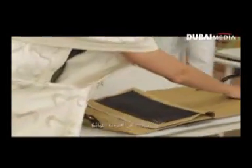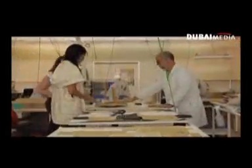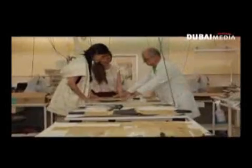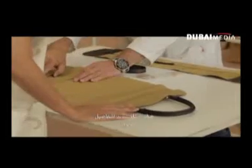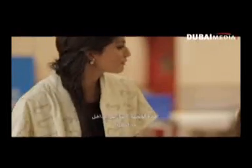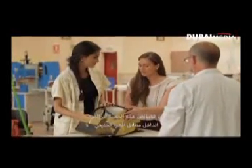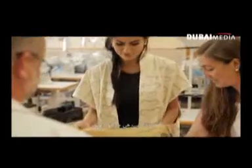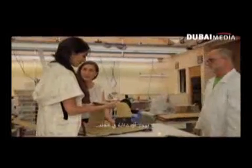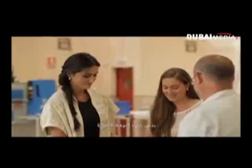That is the final stage, when everything is glued and stitched together — getting close to the final result. The attention to detail is incredible, and the bag is even more beautiful from the inside. The characteristic is that the same leather on the outside is used on the interior. That's the signature Loewe leather — absolutely good quality.